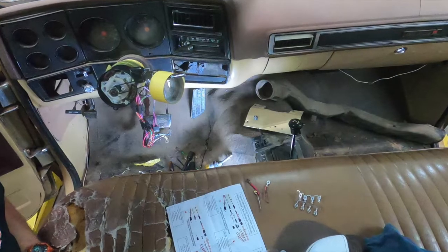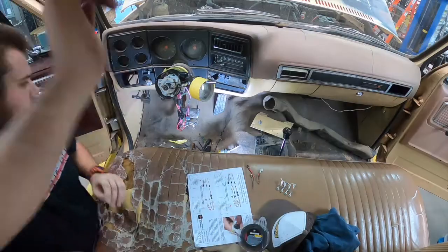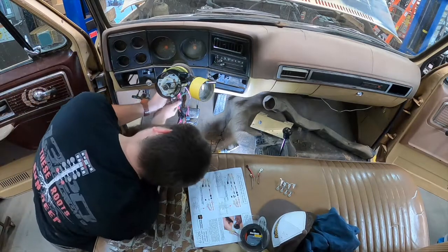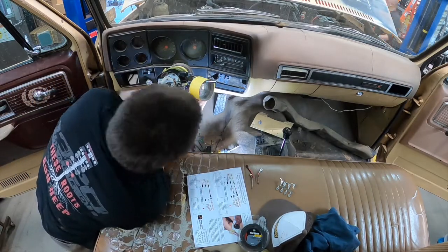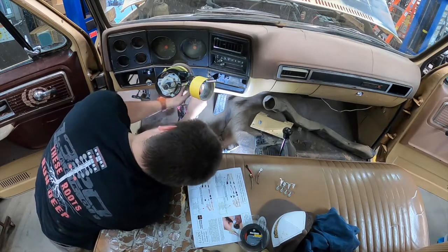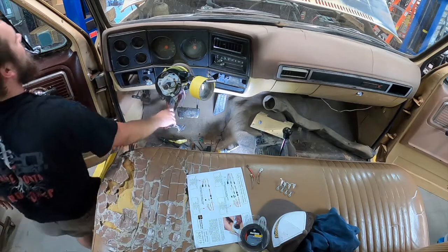Here's the new column slid into place for the first time. I do recommend wrapping it in masking tape in order to not scratch it. Now here's the part where you do the reverse of when you took your old column out. You do have some extra adjustment on the two bolts underneath the dash there, so you should be able to get over that two-inch mark.